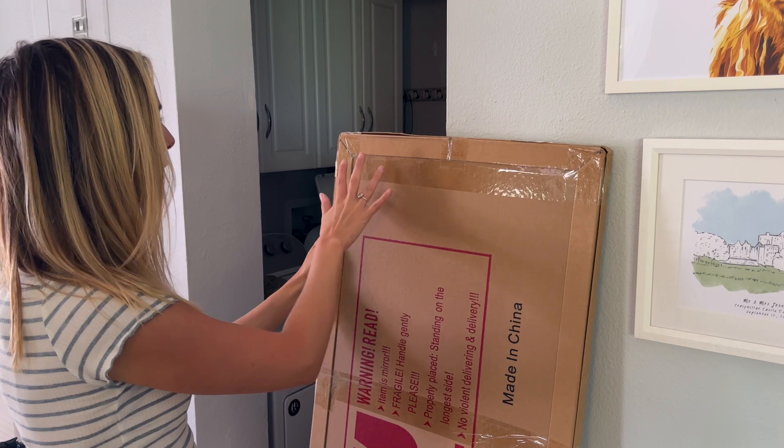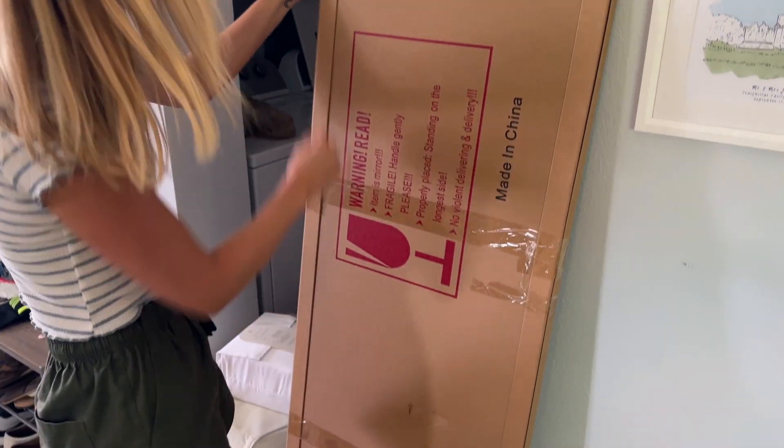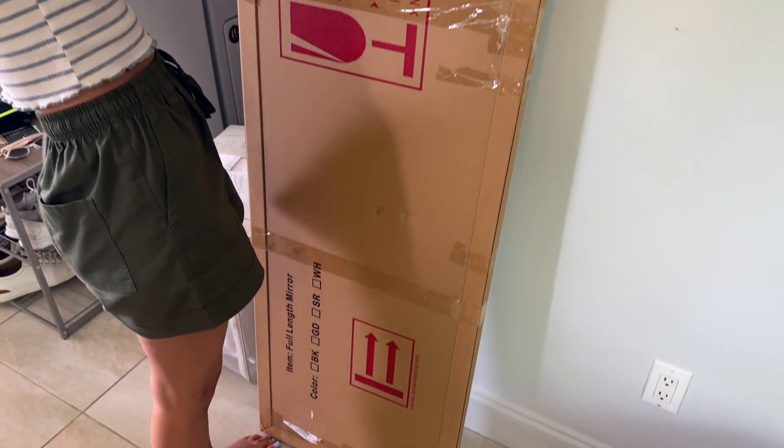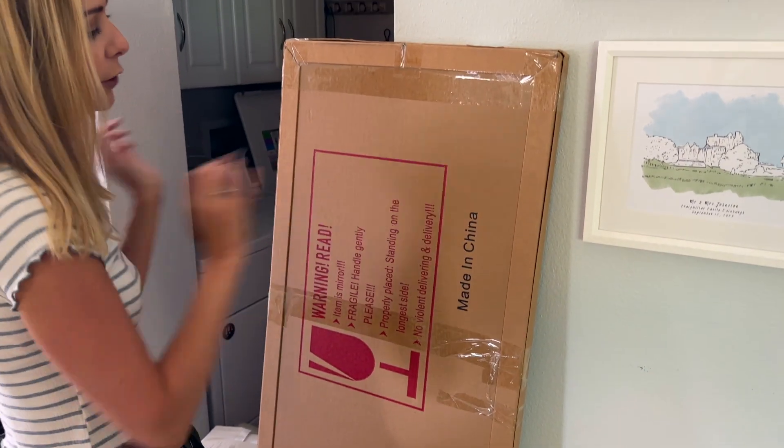As you can see it comes packaged really well protected. It is taped all along the edges and it's actually a pretty secure box, and this was actually inside of another box, so really well protected on shipping.